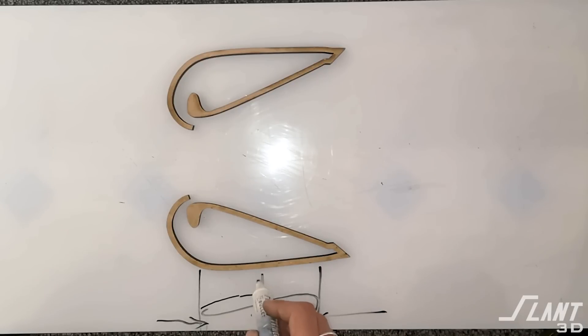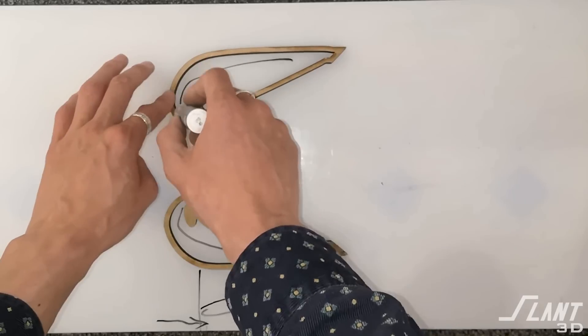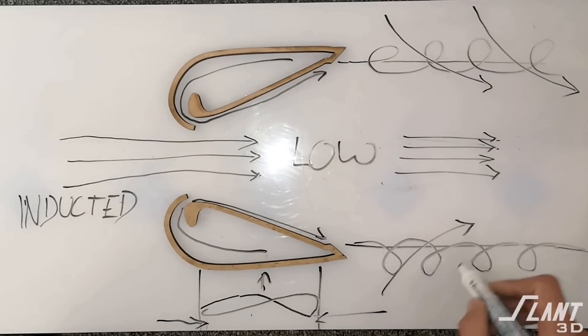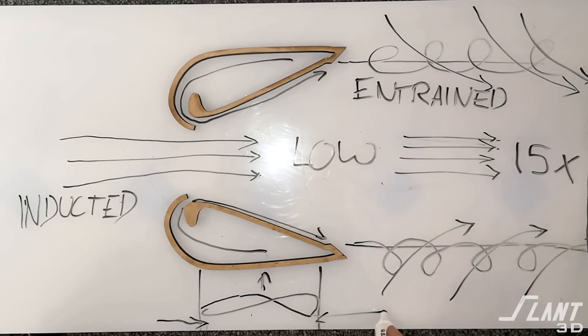That alone doesn't really increase airflow. The reason Dyson fans are able to blow more air than what their fan might actually produce by itself is that as that air is moving over that airfoil, it interacts with the air inside of that oval. This is called entrainment, where air drags other air along with it.